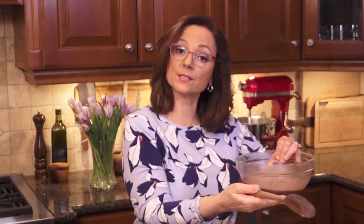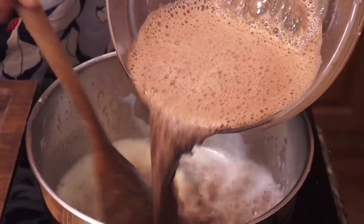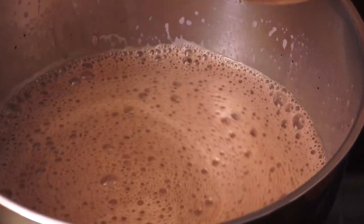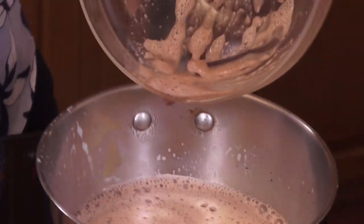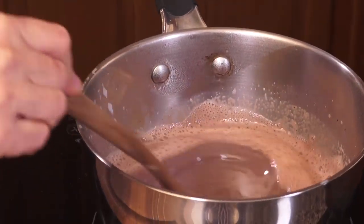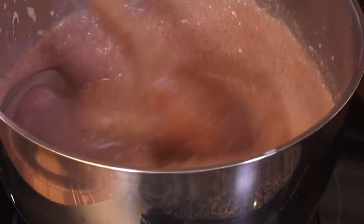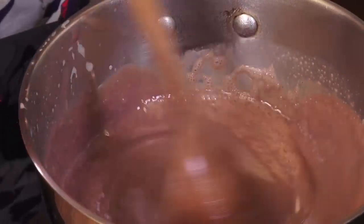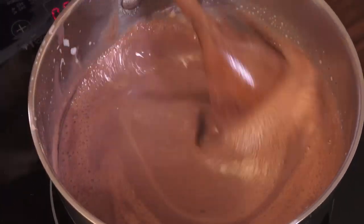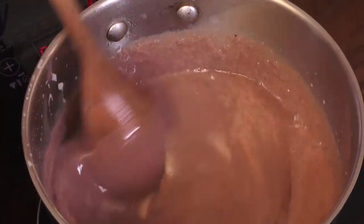Now that it's tempered and nice and hot, we can go back into the pot without scrambling the yolks. I want to make sure I scrape all of that liquid out. I start with a wooden spoon, making sure I'm at a medium heat — not much more than that, because I don't want to burn and get that cornstarch thickening too quickly.